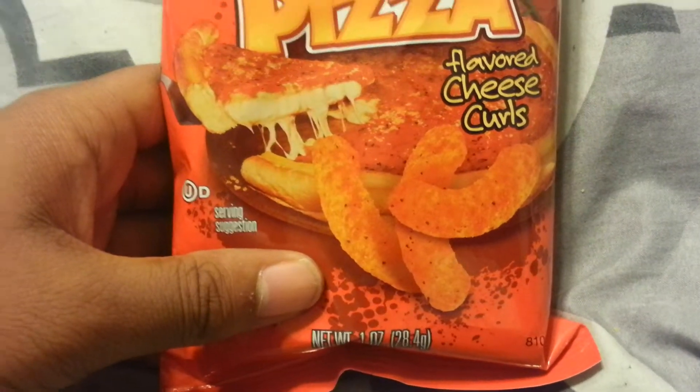Let me go into this the way I usually do it: 15 points for design and 35 points for flavor and how it tastes. I give more points for flavoring because if you're gonna eat something, you want to know if it tastes good. Screw looking good — it needs to taste delicious.